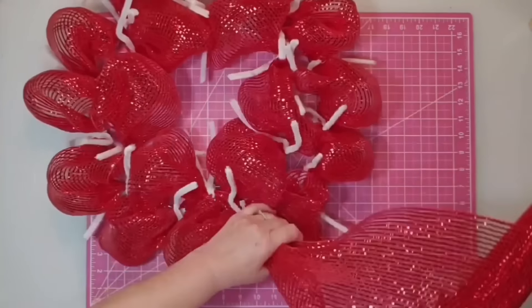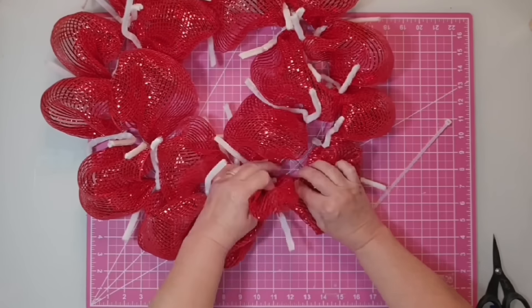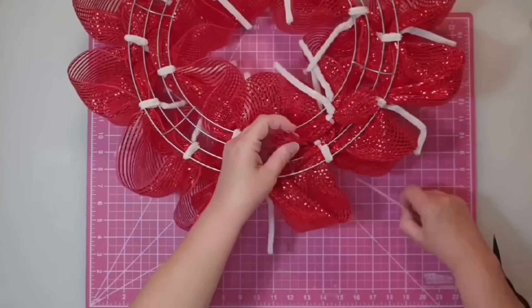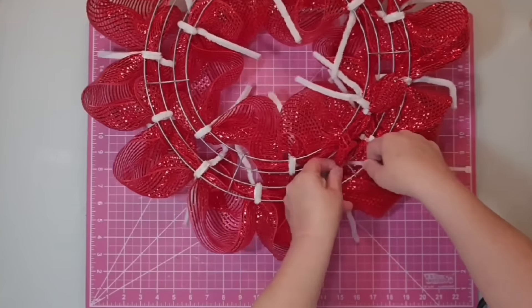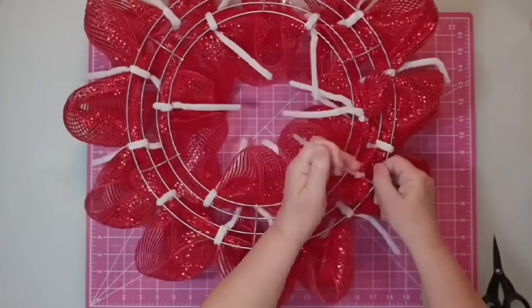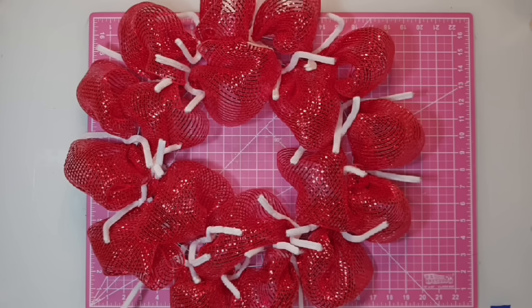Now that I've made it around the wreath form, I'm finished with the red mesh. I'll pull it about six inches out from the wreath and cut it off, then take that tail and tuck it down into the wreath form, pull it to the back, and use zip ties to attach it down. I also pulled in the beginning piece of the mesh and reattached it, cutting off the excess. If you're afraid it's going to scratch your door, just put a little hot glue on top.